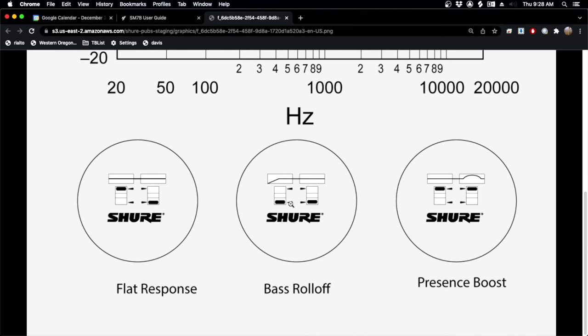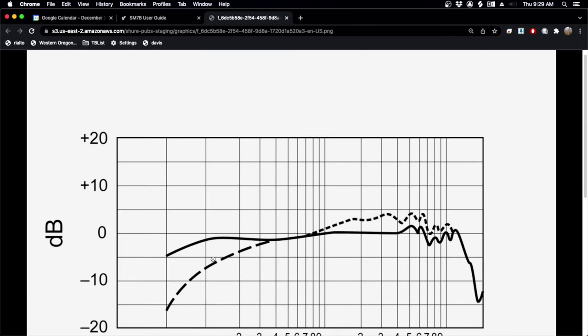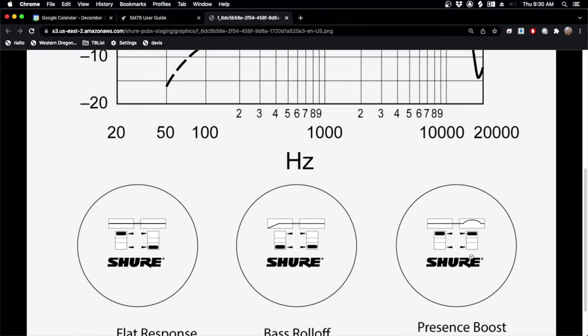There are two switches on the back of the mic. The left-hand switch is a low-cut or bass roll-off. The right-hand switch is a high shelf or presence boost, and you can see what the change is — the solid line is flat with no switches, and then there's the low-cut and the high-boost. If you have a naturally high-pitched voice, start with it flat and see how it sounds. For my voice, it's a little bit darker, so I have the high shelf presence boost enabled, but not the bass roll-off, because the roll-off actually starts around 350 Hz and will cut out some of the nice warmth of your voice.